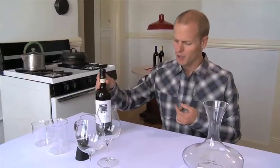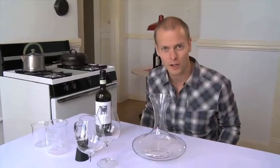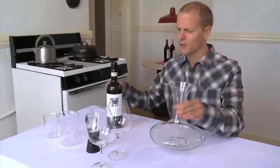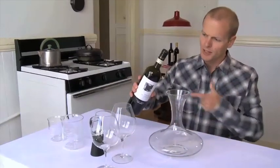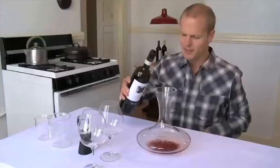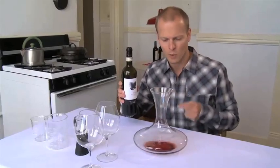Here we have a bottle of wine and here we have a decanter. The Romans pioneered glass use of decanters and there were a few purposes. The first was you would take an old bottle or an unfiltered bottle of wine, pour it right in here, and that would ideally leave the sediment in the bottle so you could get clean wine from this.